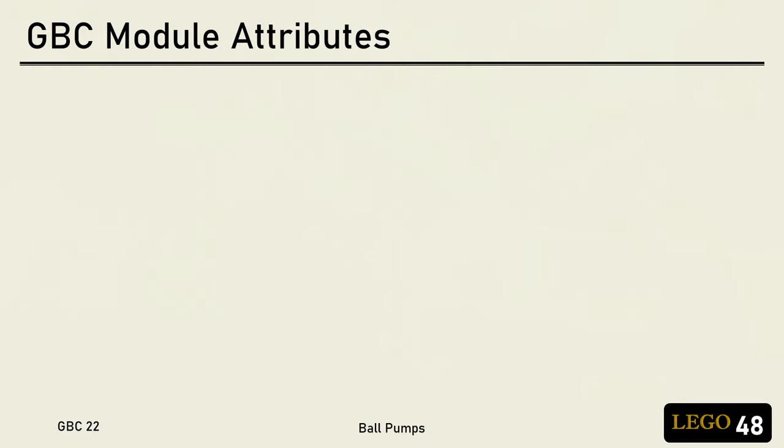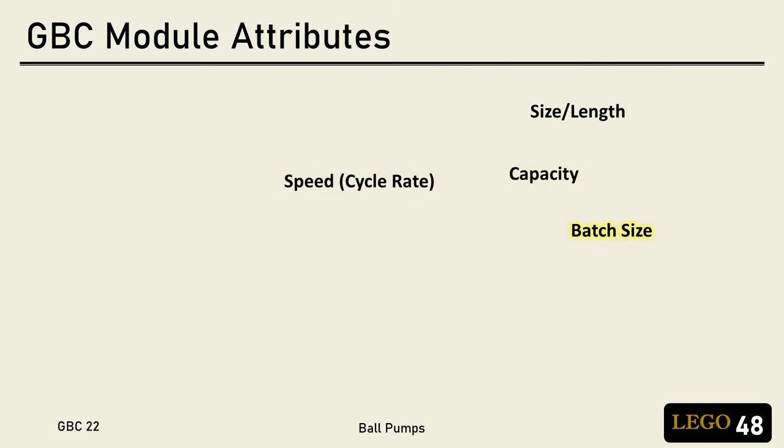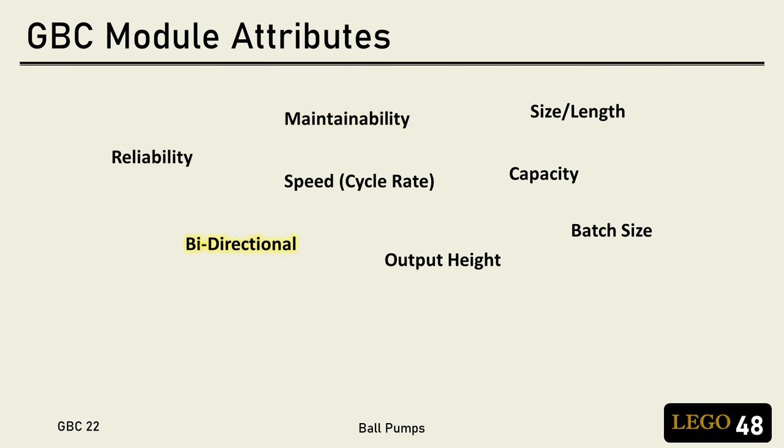When we build GBC modules, there are many different attributes that can be applied to the design, such as size, speed, in-basket capacity, batch size, output height, reliability, stability, maintainability, bi-directional, and so on. Two more that I'd like to add to the list are absorption and run-till-empty, or RTE.